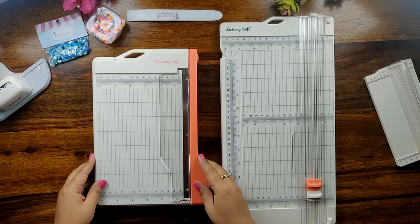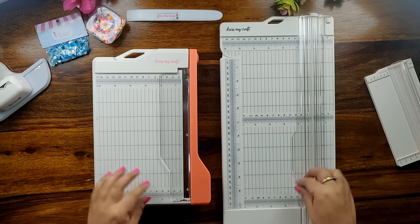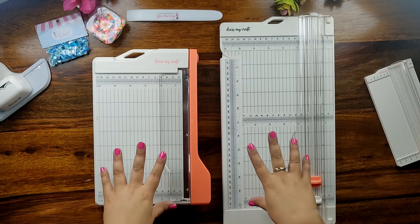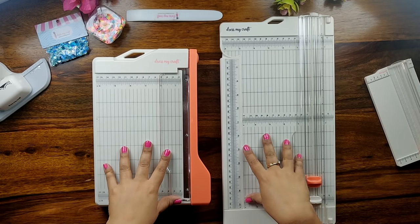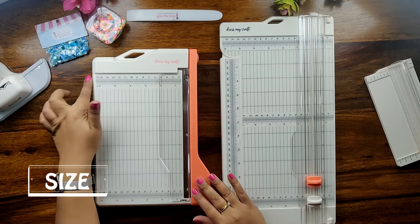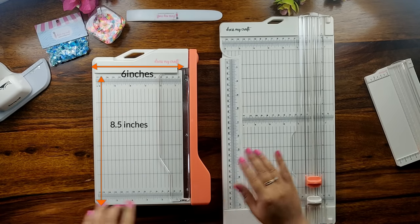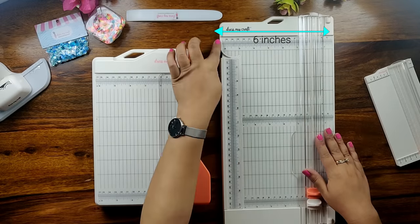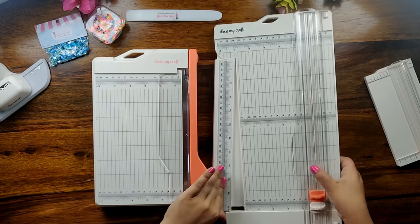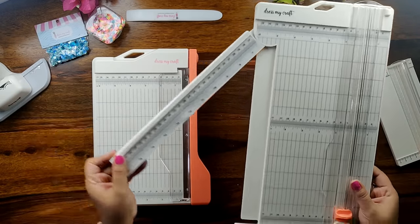Let me tell you the difference between DressMyCraft guillotine paper trimmer and standard paper trimmer. The very first difference is its size. The DressMyCraft guillotine paper trimmer measures 6 inches by 8.5 inches in size. Whereas the standard paper trimmer measures 6 inches by 12 inches plus — when I say plus, you simply open the extending arm which makes the size of this paper trimmer 17 inches by 12 inches.